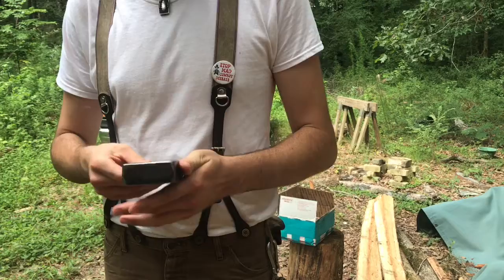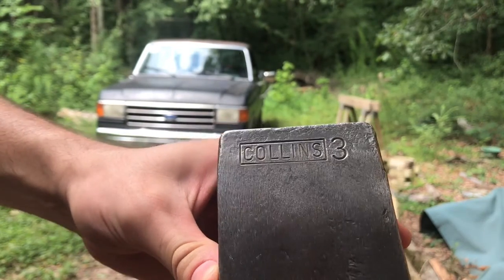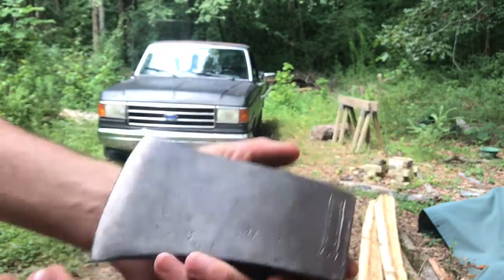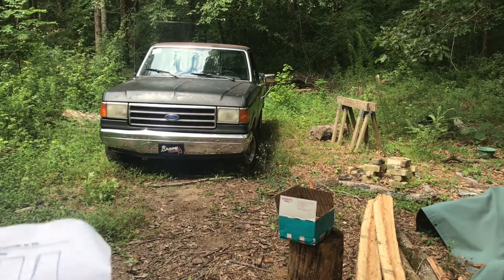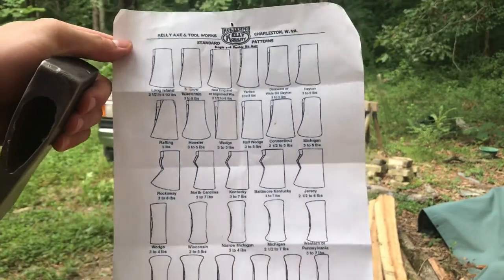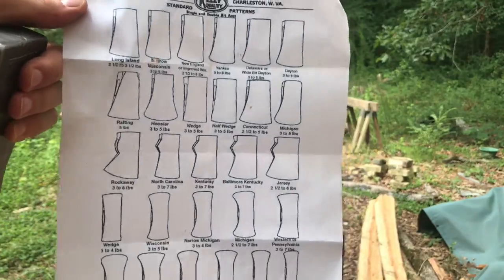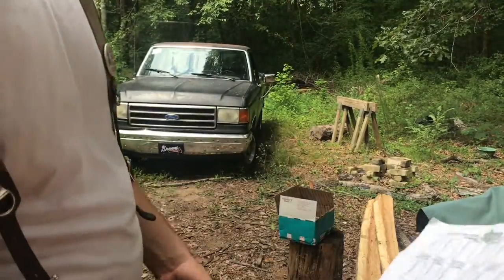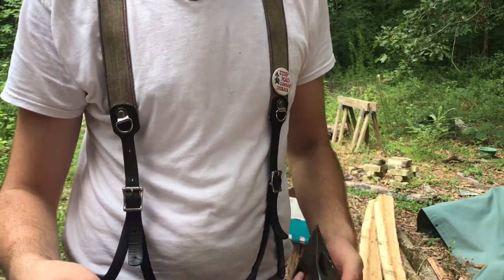One of the axe heads that I got was this little three pound Collins. I can't remember what pattern this is, so give me a second — I'm going to look at my chart. If y'all ever want a good resource to identify axe heads, just go on Google and type in 'axe head patterns' and print out what comes up.